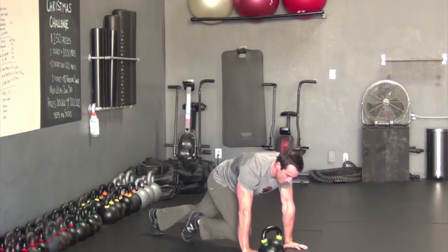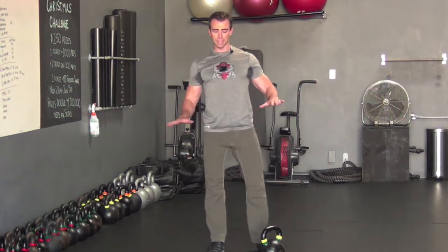The last exercise is mountain climbers. Go as fast as possible without letting the hips bop up and down. You want to stay level the whole time. Once you finish all four exercises, that completes one round.